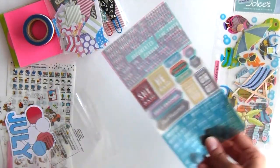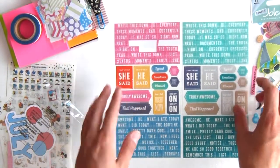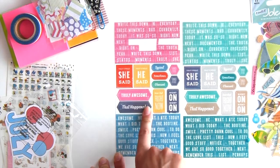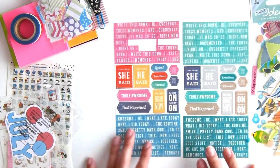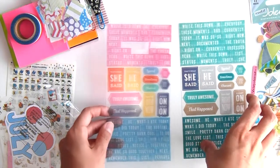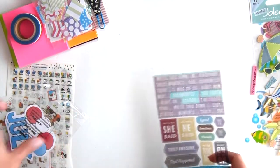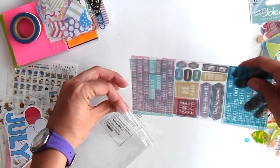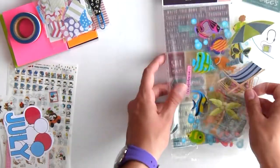Last but not least for stickers, I'm taking these — I haven't used them as much as I thought I would because I like them so much I never know when to use them. They have quotes like 'that happened,' 'write this down,' 'moments,' 'pretty darn cool,' 'what I did today.' I thought this would be perfect for memory keeping on the planner, and this vacation is the best opportunity to finally use them.